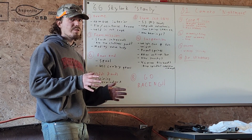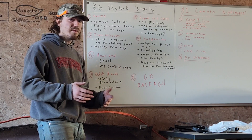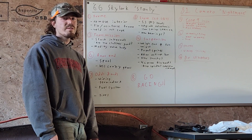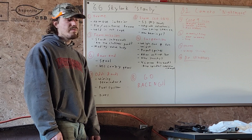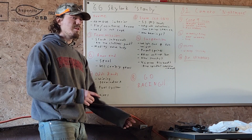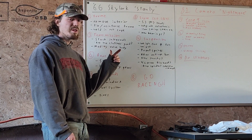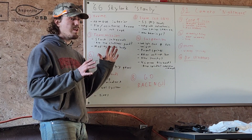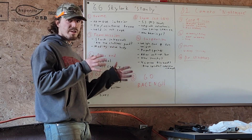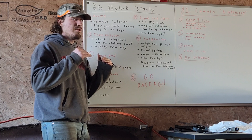After that we're going to start working on the engine — get the engine set up in the car. We have a mock-up block, the 5.3, that we use as a repeater; we'll probably use that as a mock-up block while I'm working on putting together the 6-liter. I've got most of the parts to put the motor together and get it running, and we'll show that in another video.